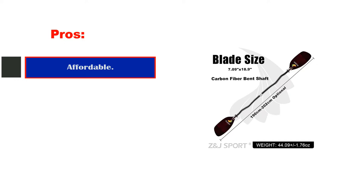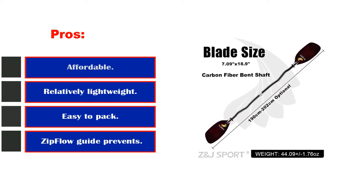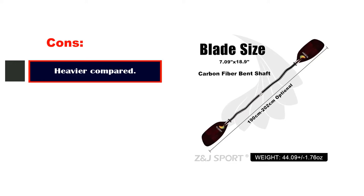Pros: strong material, flexible to use, good adjusting, lightweight and portable, drip ring. Cons: controlling needs experience.